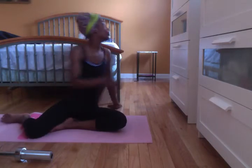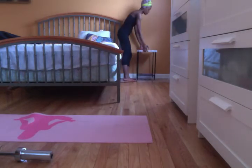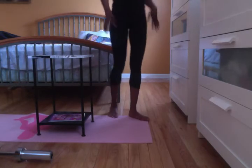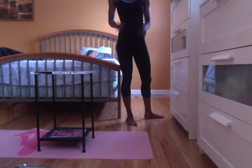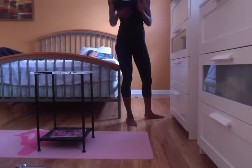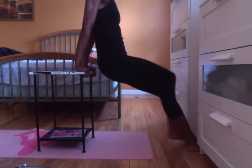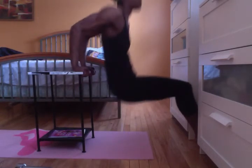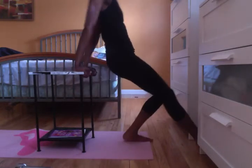Now that we did our push-ups, next we're going to do dips. I'm going to use my trusty knife stand. I did an example of dips before in a previous video, so I'm just going to go through the reps and sets — 8 reps, 3 sets. Hold your core in. Make sure your elbows are pointing back. Alright, that's the first set.